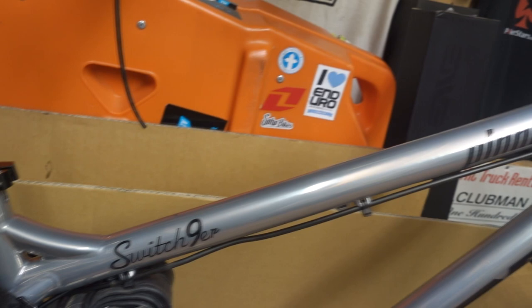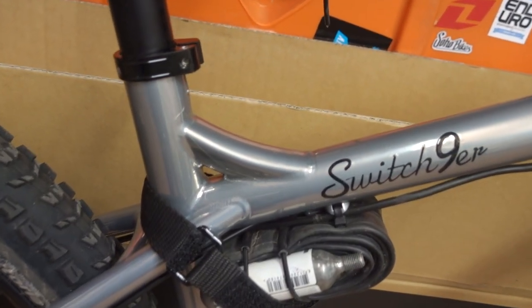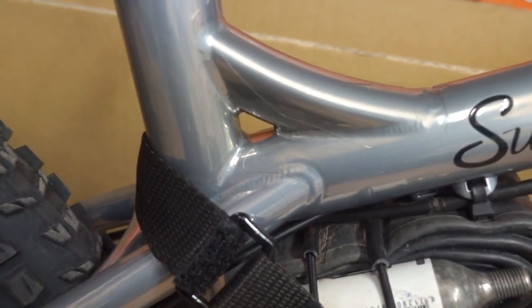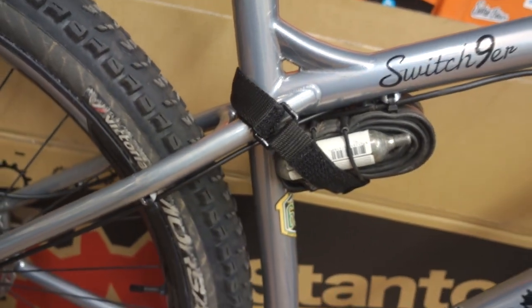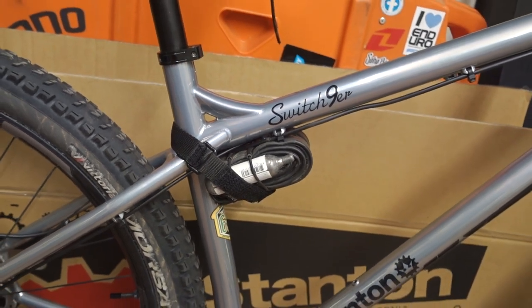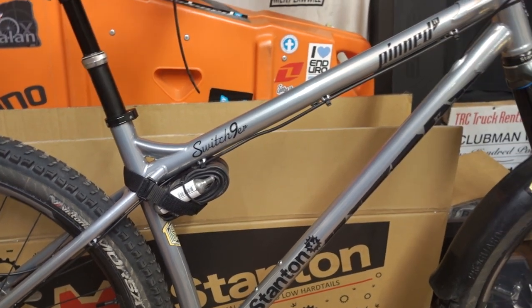One of the first things I did with this bike also was I went to Invisiframe and they sorted me out a kit. It's the first time I've fitted a kit on a bike myself — I was slightly concerned about this, but do you know what, it was a doddle. It's a lot easier on a hardtail. The key for that: clean hands, keep your hands wet so you don't get the fingerprints, and then get the hair dryer on it afterwards.